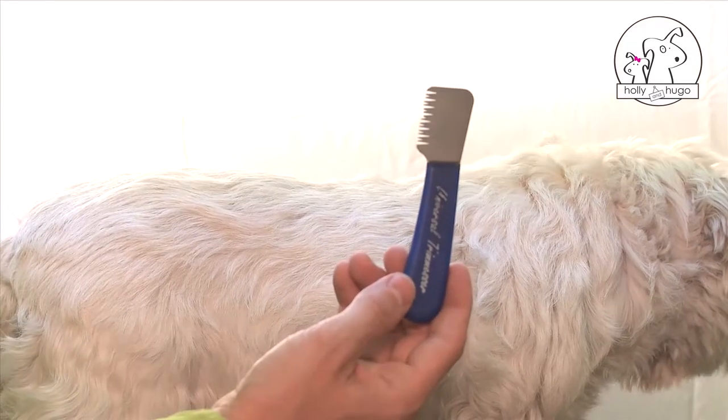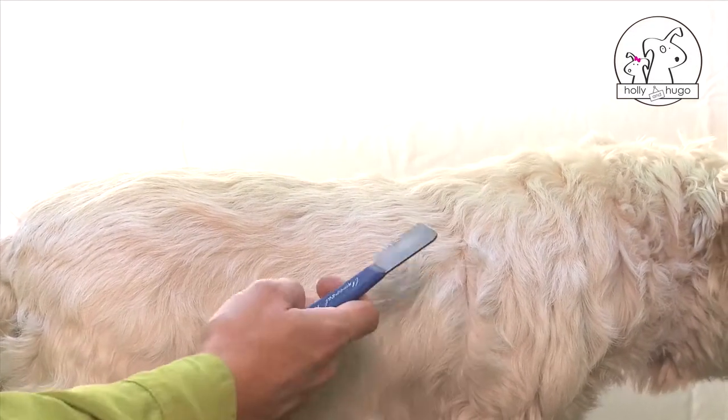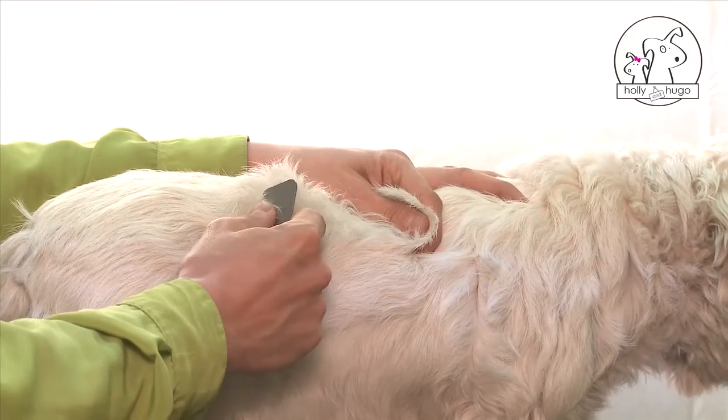Using a stripping blade, start the first part of the cut. This tool is specially for cutting the coat of dogs with strong hair.